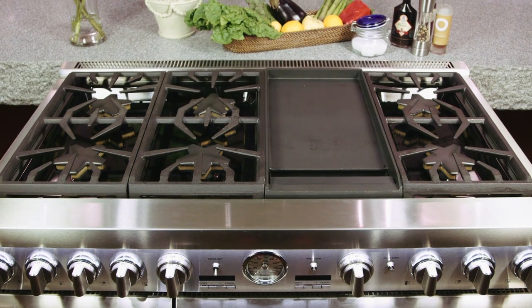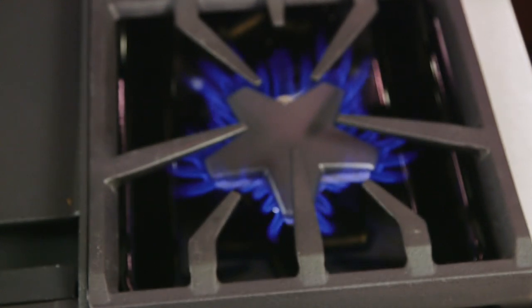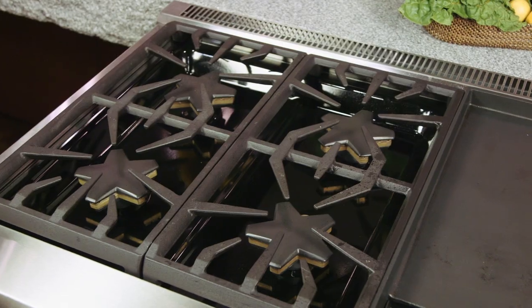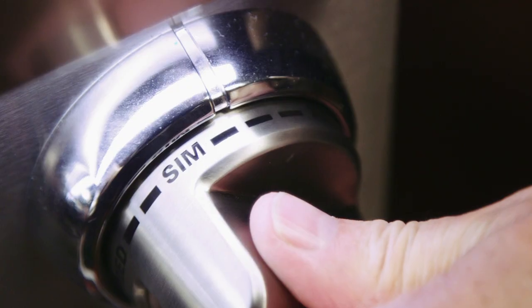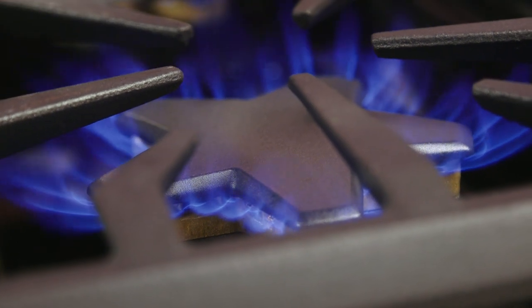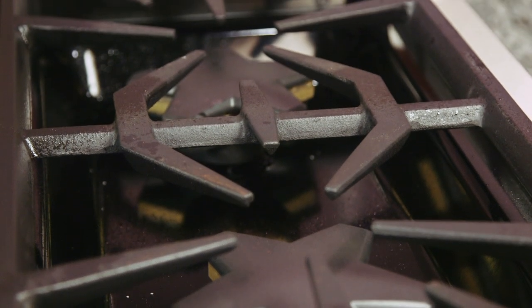The burners on the Thermador Pro Grand series are 18,000 BTUs, with the exception of the front right-hand burner, which is 22,000 BTUs. On this cooktop, whether you have the 36-inch or the 48-inch, the two left-hand burners and the two right-hand burners all have the extra-low simmer feature. Thermador has a unique star-shaped burner that gives a fantastic flame spread, and the burners are elevated so they're very easy to clean around.